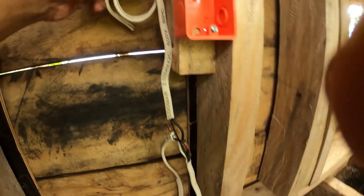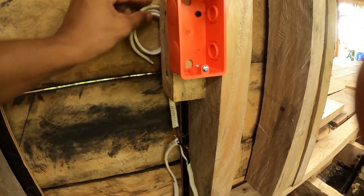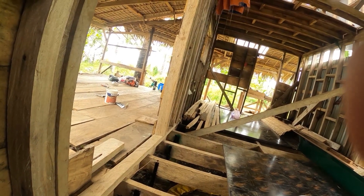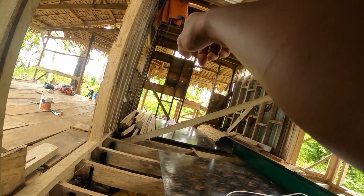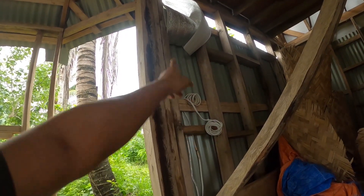Ito yung mangyayari - itong wire na ito, ito yung lalagay dito sa outlet. And then ito yung mga connection dito sa baba. Ito yung magtutulay ng kuryente papunta naman doon sa second outlet. And then magrarun ako ng another wire para naman doon sa switch. Natapos ko na i-wire lahat ito, hindi ko pa na-terminate lahat ng cable para dito sa loob.